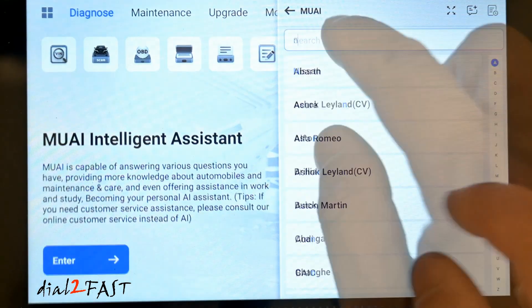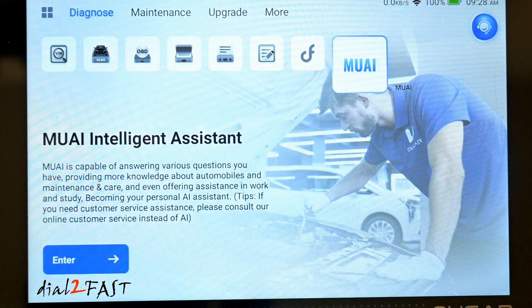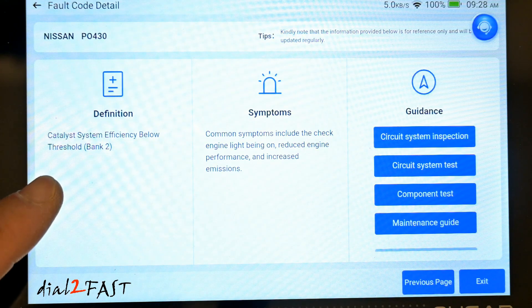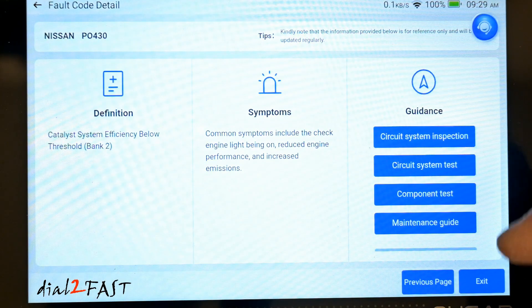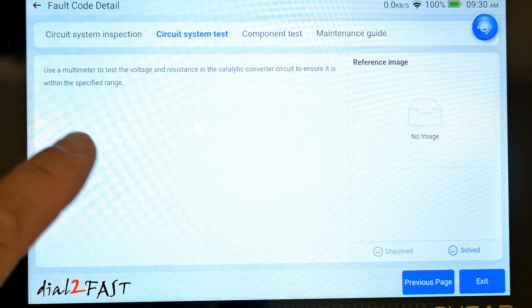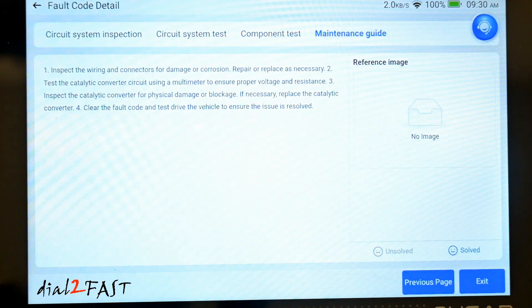Here I'll enter the brand, and I entered the fault code P0430. Mu AI will use information on the internet and come back with information you're looking for. So for a Nissan P0430 fault code, it tells you the definition is catalyst system efficiency below threshold bank 2. Common symptoms are reduced engine performance and increased emissions. Here's a list of guidance — let's take a look at circuit system inspection. Here's some information including using a multimeter to test the voltage and resistance, as well as component test and maintenance guidance.